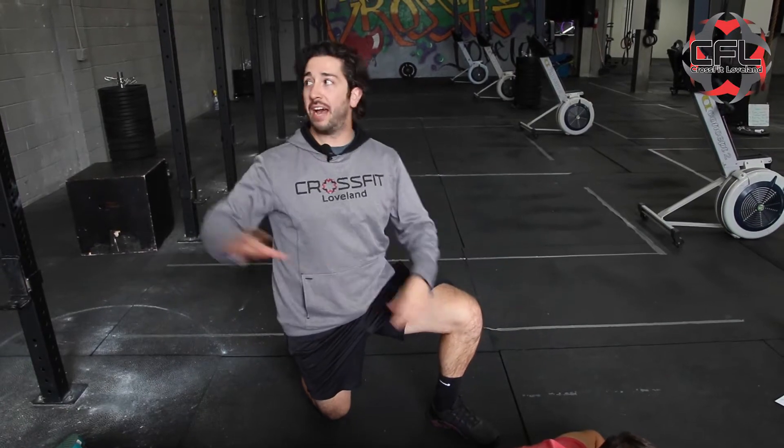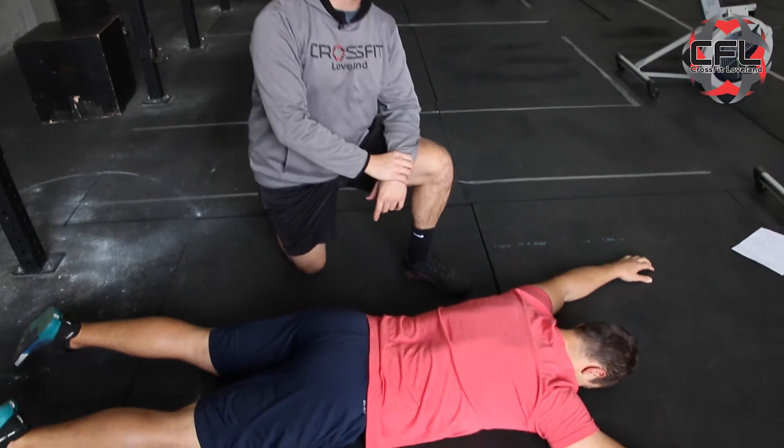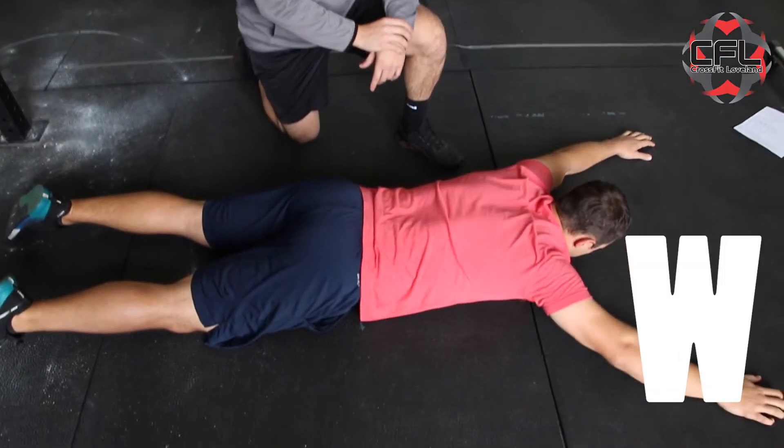Next, after you're done with your 10 wall slides, come over to the floor. You're going to give me 10 reps of your Y's, T's, and W's.